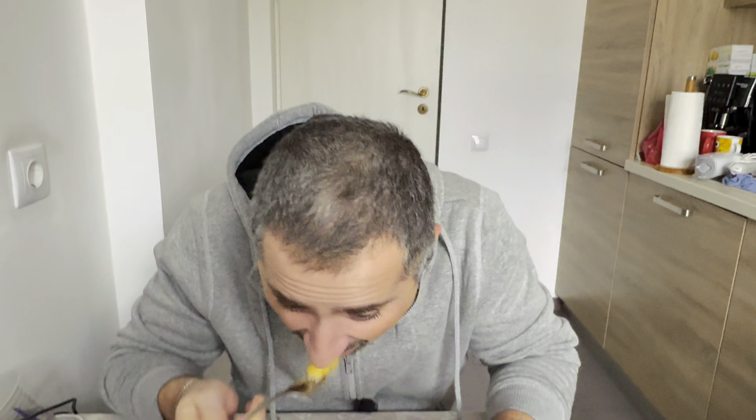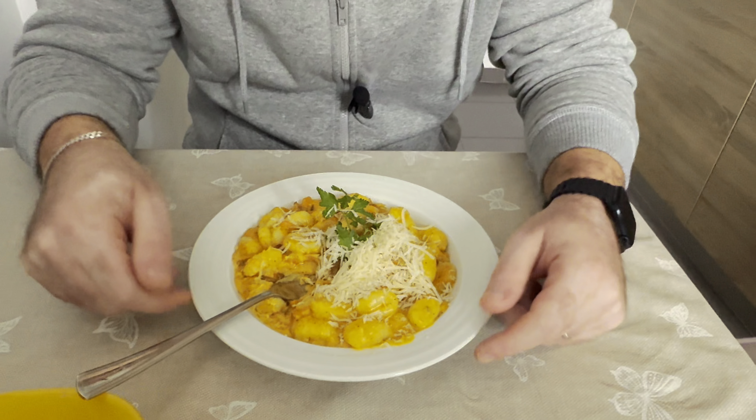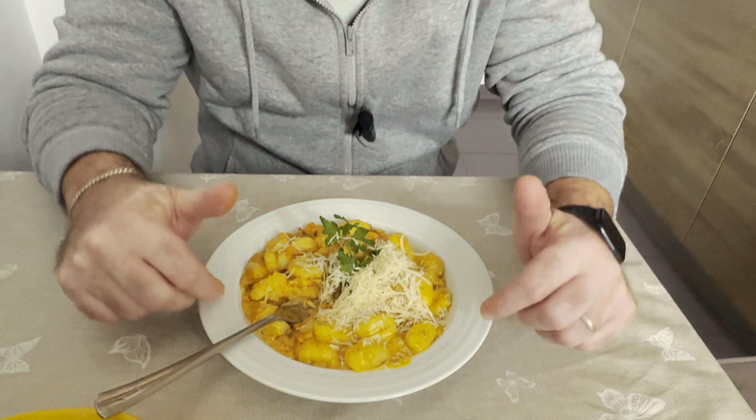Wait, wait — I have to take one more. Pure orgasm in my mouth! Okay, if you like this recipe and want to learn more about our home cooked recipes, make sure you subscribe, give a like to the channel, and I'll see you in the next one. Bye!